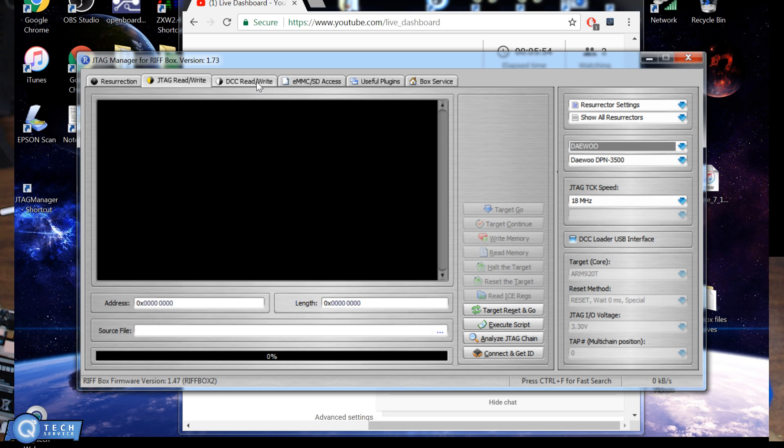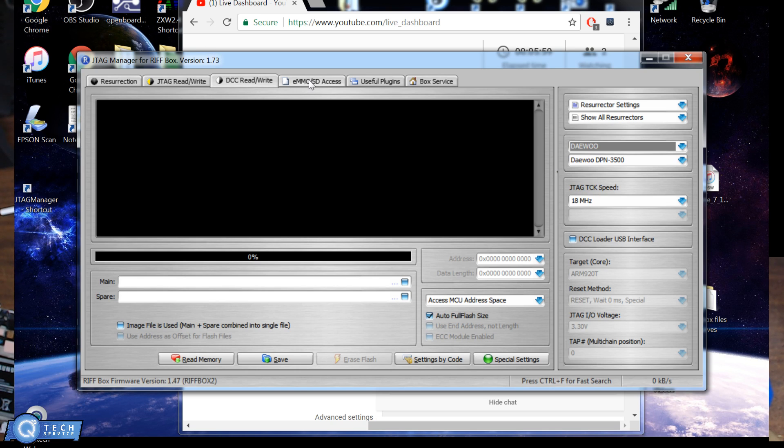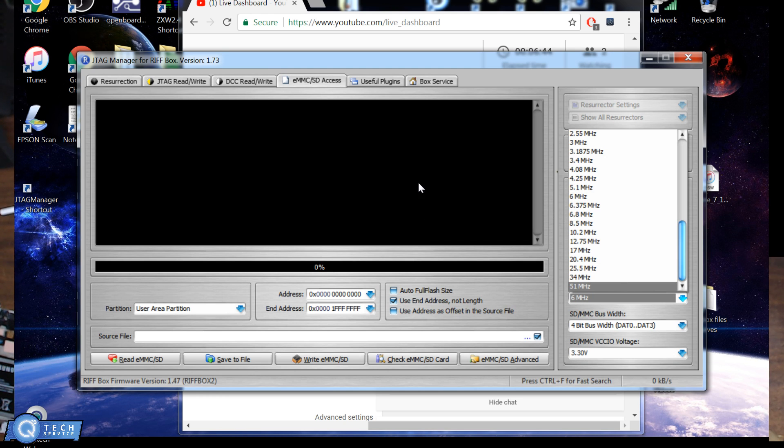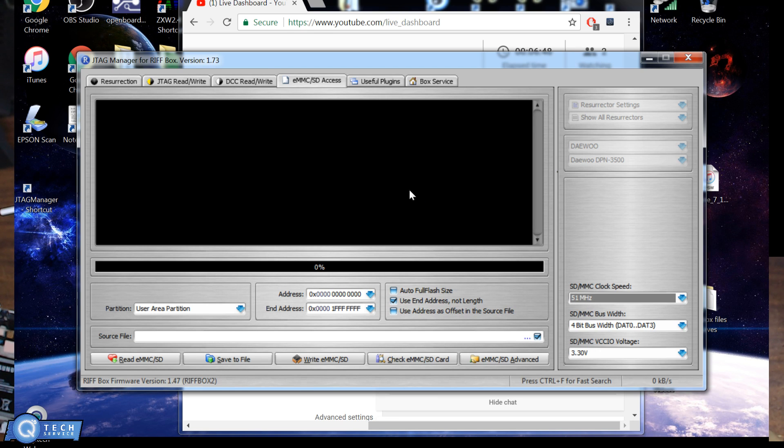You set the clock speed in megahertz — that's the JTAG side of it. Then you have read and write, DCC read, and the EMMC section. You need to set your clock speed carefully because there are really no demonstration videos on this software. You can change the address to match what size the chip is. For voltage, a typical SD card runs anywhere from 1.8 to 3 volts, so I have this set to 3 volts. If your clock speed is too high, say at 5100, it'll read fast but give you an error message.